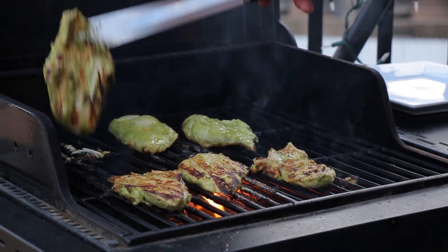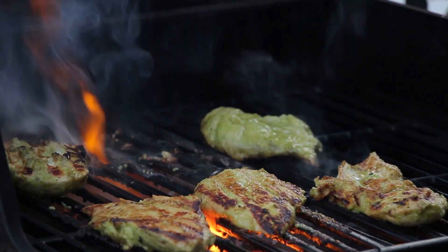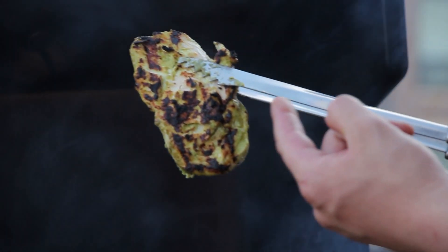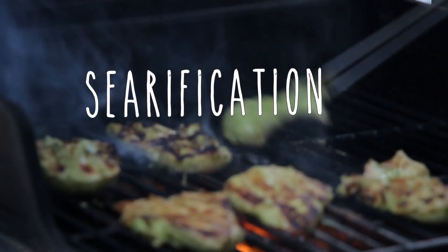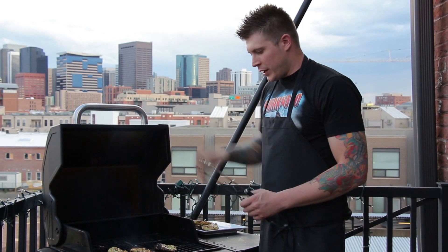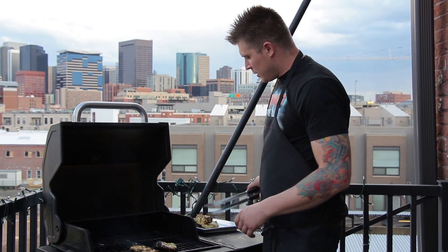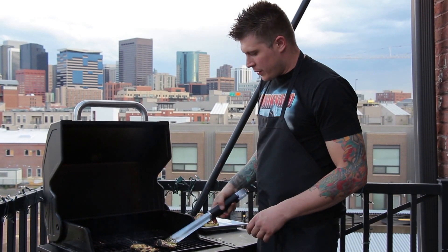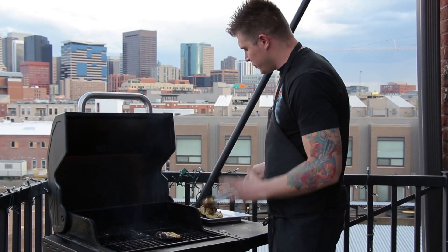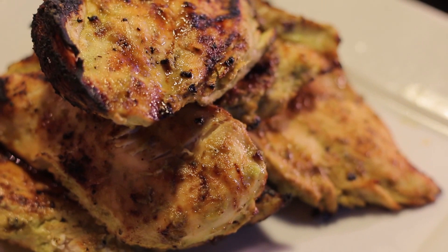Now we're ready to flip these back ones. Beautiful caramelization — that is what we're looking for. Look at that right there — nice sear. Now we're going to pull our second string of chicken off, which is about three minutes behind the first. It's about a 30% reduction in size — six minutes total, three minutes each side. Put them right there on the plate. These are perfect breasts — juicy, tender. These are going to go great with tonight's dish.